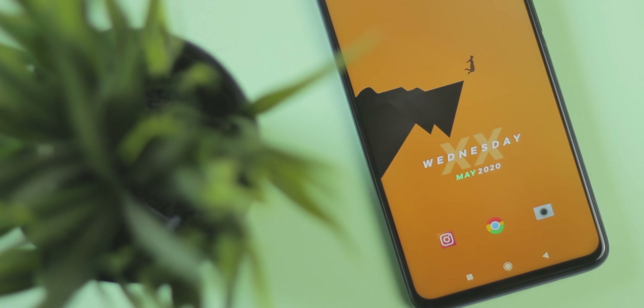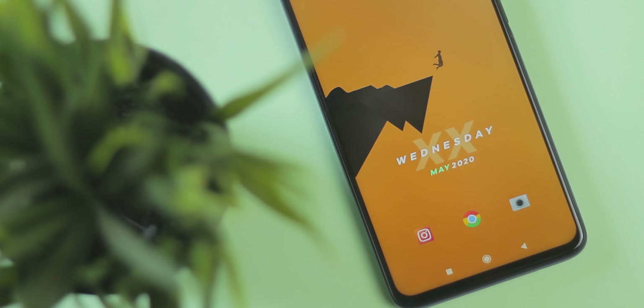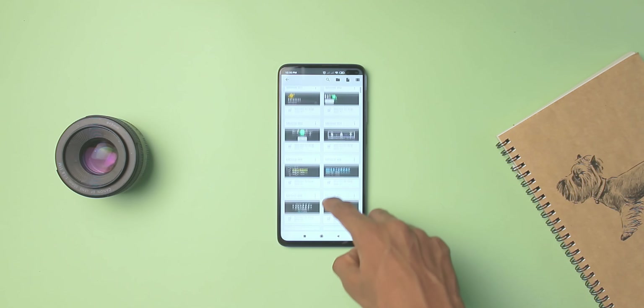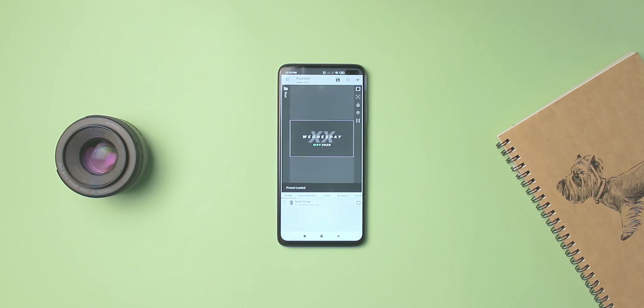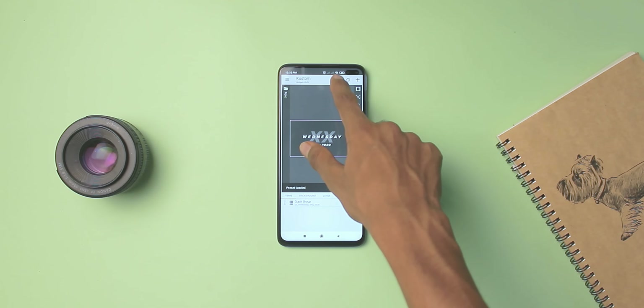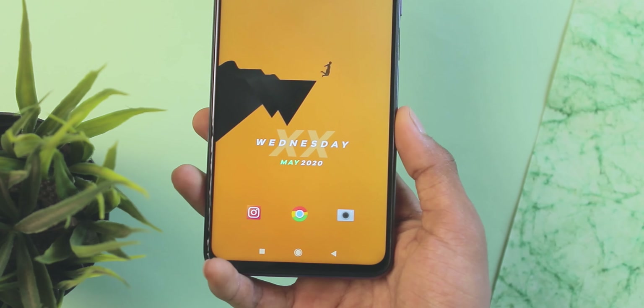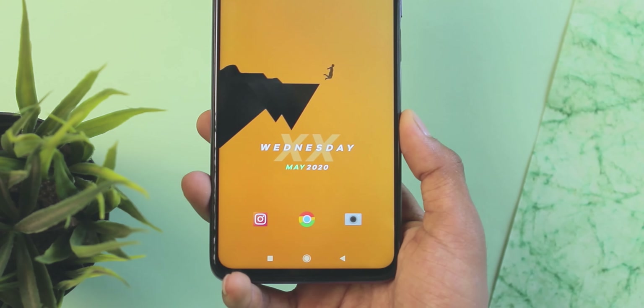Moving ahead, we have a widget from Minism for KWGT — so definitely another KWGT-based widget. Under Minism KWGT, this is widget 008, or Minimal 008. The widget is fairly minimal, not a lot of stuff in there, just the day and date — and I think that's how most minimal home screen setups should be.